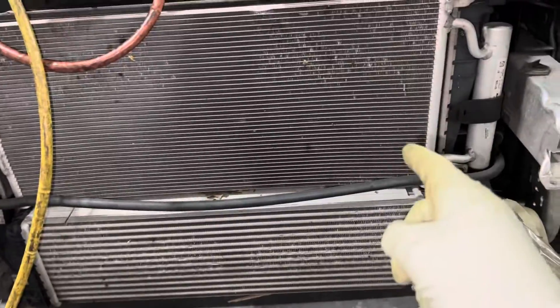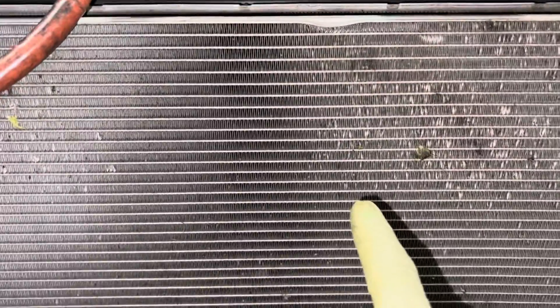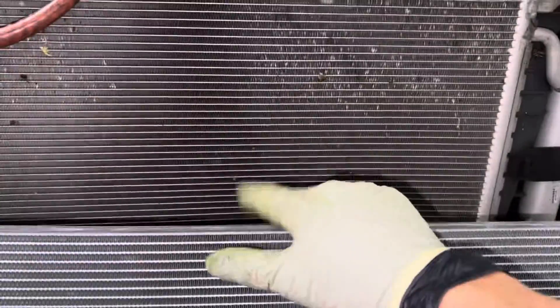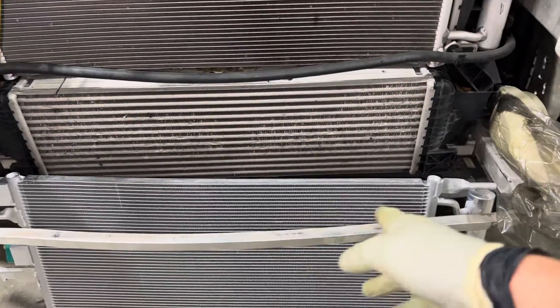2018 aftermarket condenser made in China, OEM. You can see this is the BMW OEM, and finnage-wise, looking at the fins — if I do a comparison — it looks like about 20 fins per inch on the OEM, and this one looks like 16 to almost 18 fins per inch. So they only cheated a little bit on the fins. The refrigerant passage tubes look like they're very close. So this is not a really bad aftermarket condenser made in China.